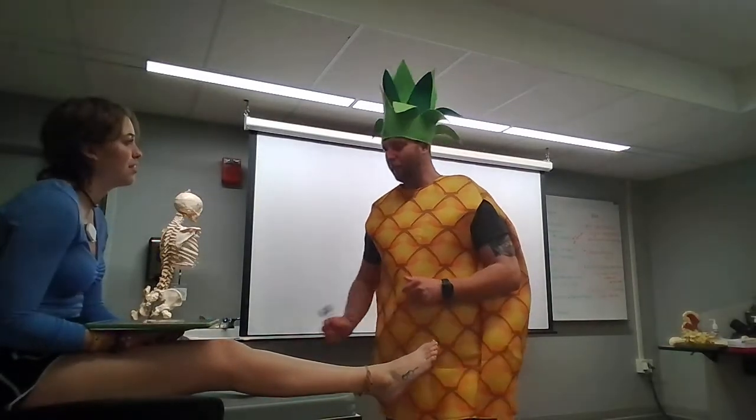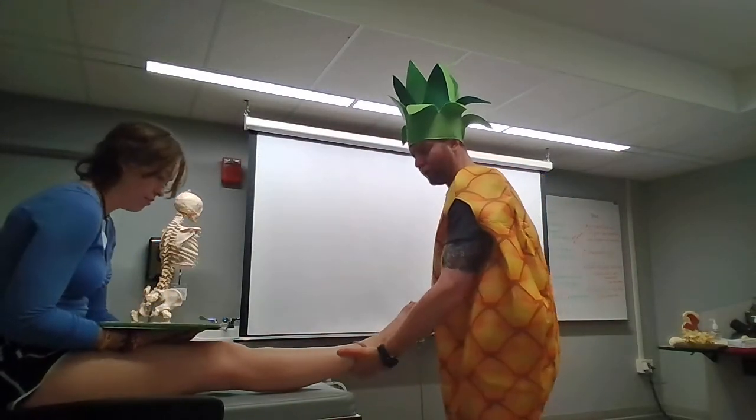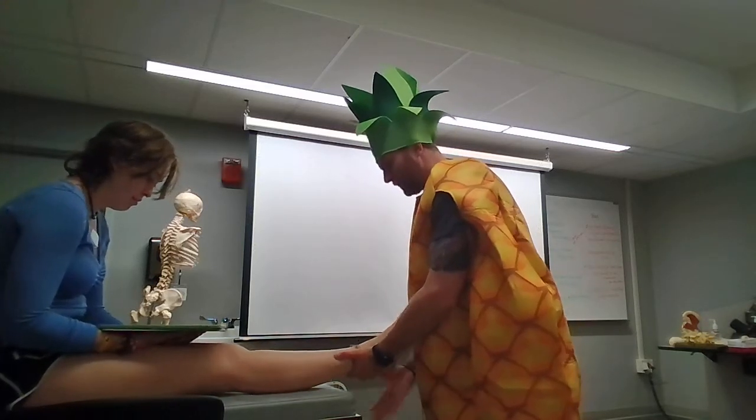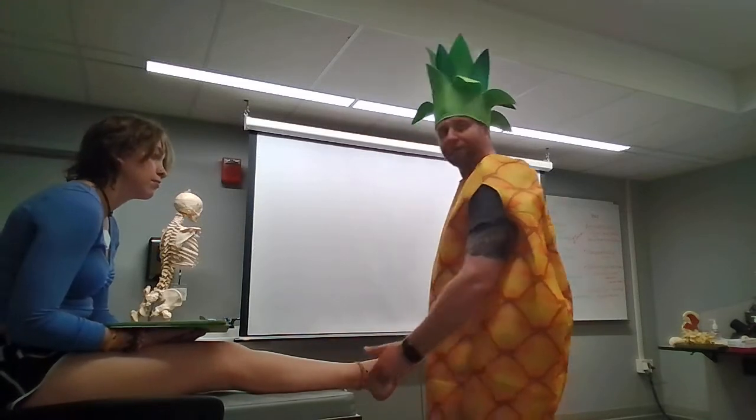Perform the bump test. So I'm gonna reach down here, grab the bottom of the ankle, hold it up and keep everything all the way off. Take the heel of the hand right on the calcaneus and give a little bump. Testing for any odd sounds or anything, making sure there's no fractures before we go on anything else.